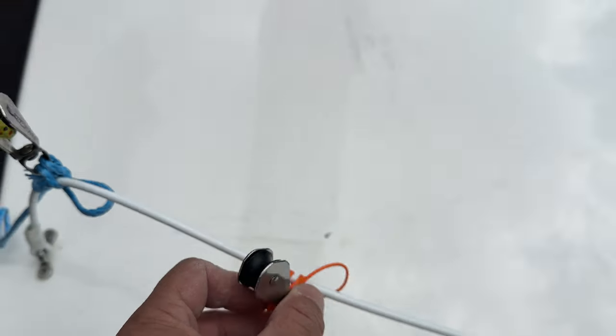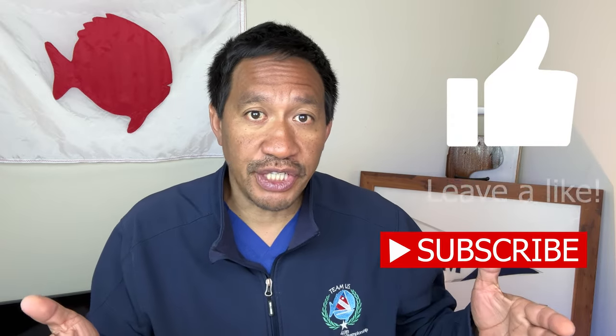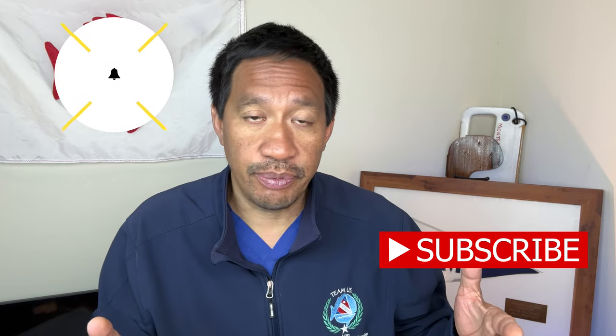So there you have it — the two-to-one mainsheet. It's going to make your sailing experience with the Sunfish a lot better. Try it out, and if you like this information, please smash that like button and subscribe to the channel. Hit that notification bell, and if you know anyone who could benefit from this content, please share the video — it helps the channel a lot. If you like this content, check out this video right here.